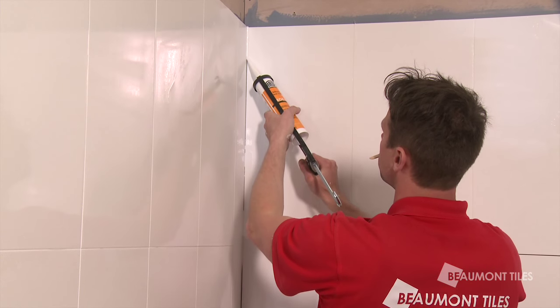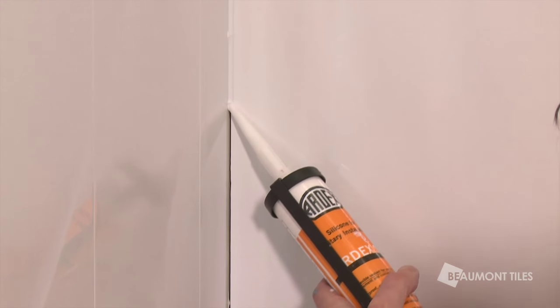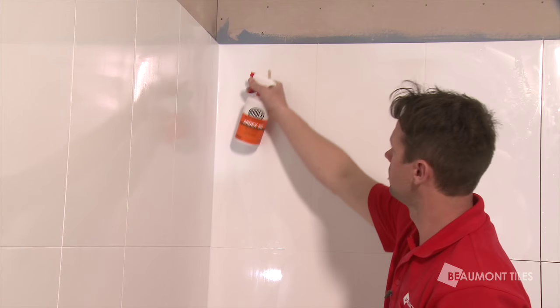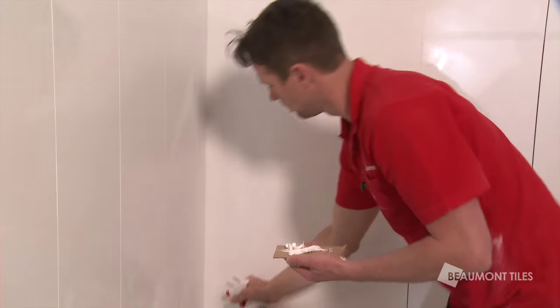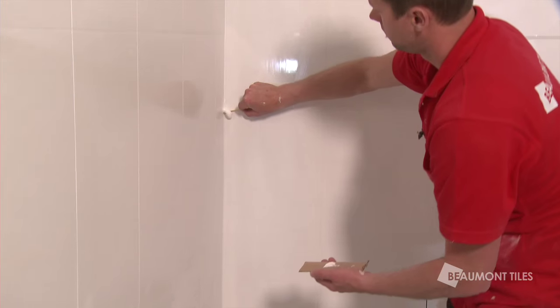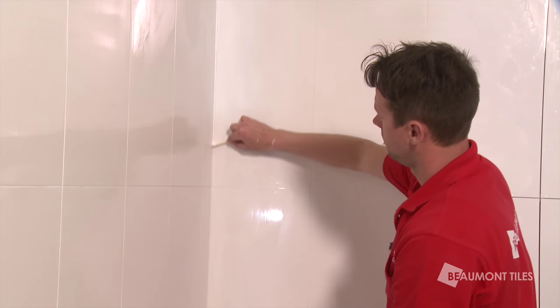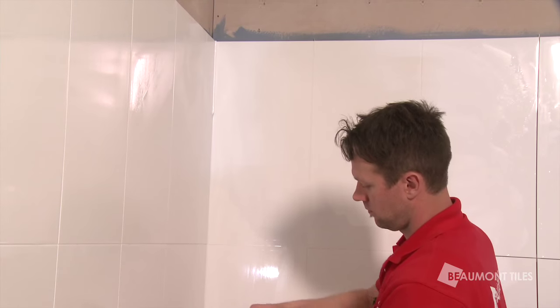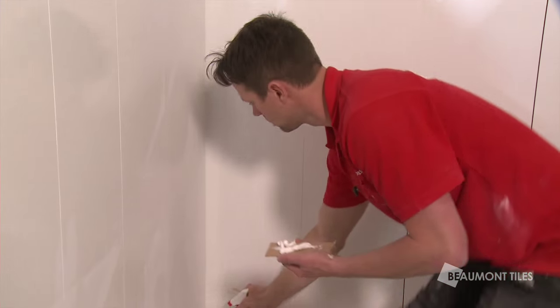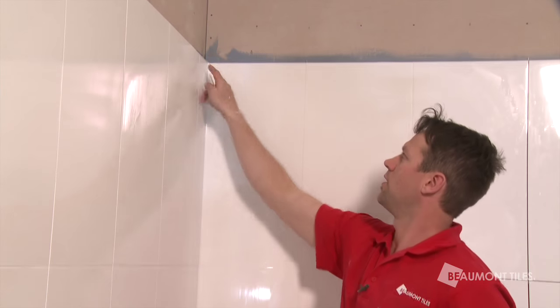We're up to silicon. Squirt the silicon inside your internal corners. Use a smoothing agent over the top of it and then cut it back with a paddle pop stick. It's very important to use silicon because it is an expansion joint — if you use grout, your grout will only crack over time. Last step: spray some more smoothing agent and cut it back with your finger. That gives it a nice smooth finish.